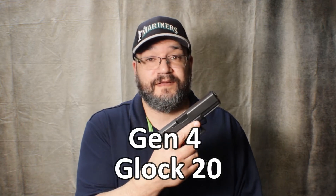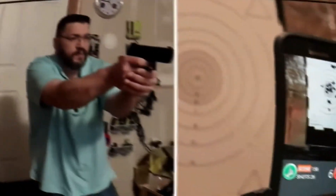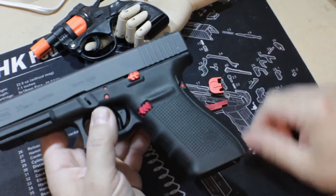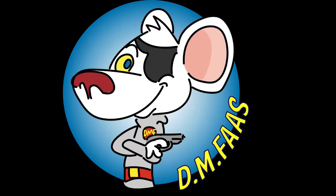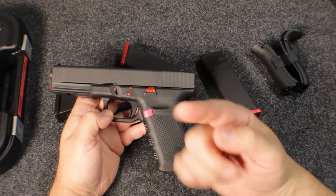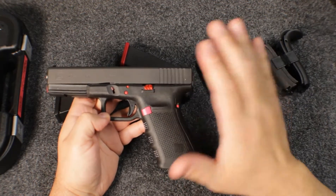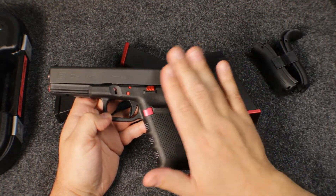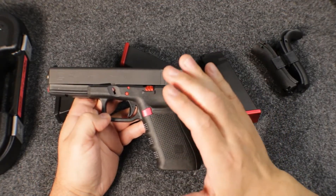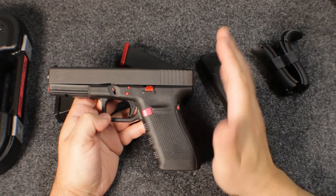The Gen 4 Glock 20 — Glock Perfection in 10mm. This gun has been cleared and safety checked, so as far as you know it's safe. This is the Gen 4 Glock 20, 10mm. It's a polymer-framed striker-fired gun. All Glocks are polymer-framed striker-fired guns.